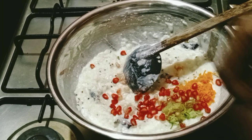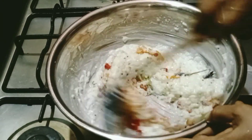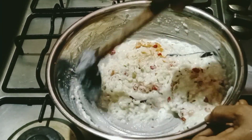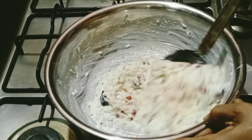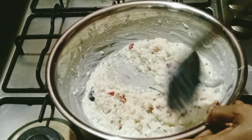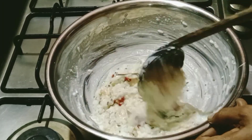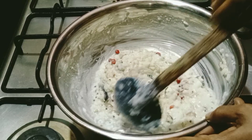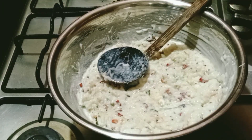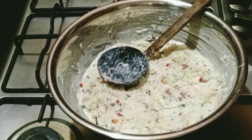We will mix it all together. We will add the vegetables and the curd rice. I will add the vegetables — you should add the vegetables too. It will also have pomegranate. We will add the curd.